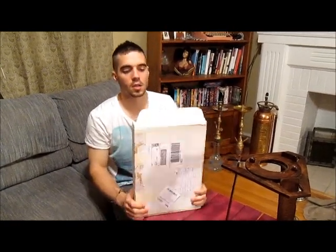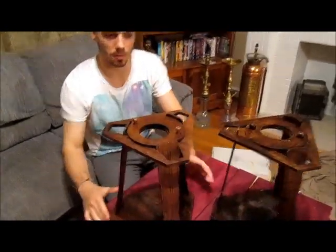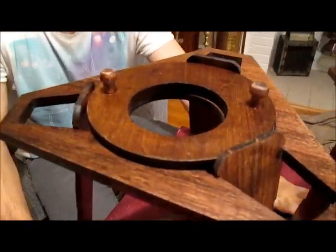I got this in the mail yesterday, and what was inside of it was this — the first American-made hookah home. It looks a little different from the last model, the original model.